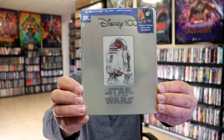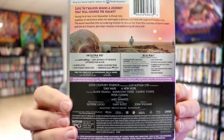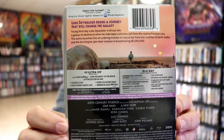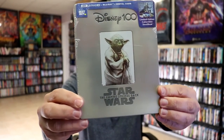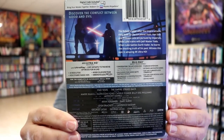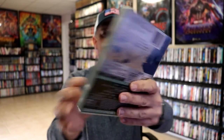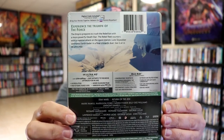So first up we'll have A New Hope. Here's the front, and then here's the back with all the special features. And then we have the Empire Strikes Back and the special features. And then lastly we have Return of the Jedi and the special features. So I'm going to go ahead and get all of these unwrapped and we can take a close look at these Steelbooks.